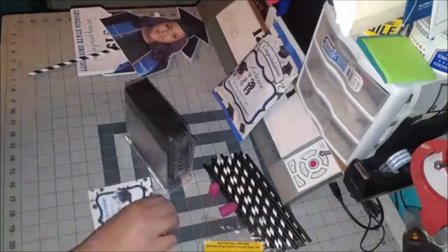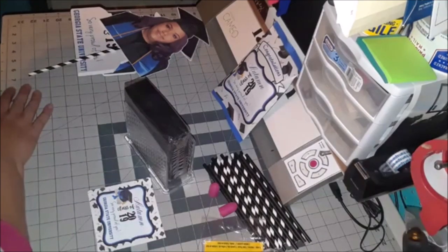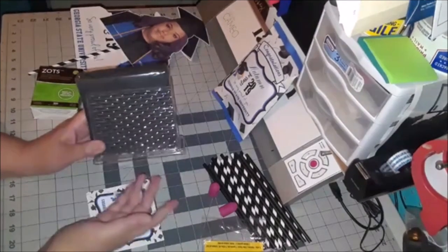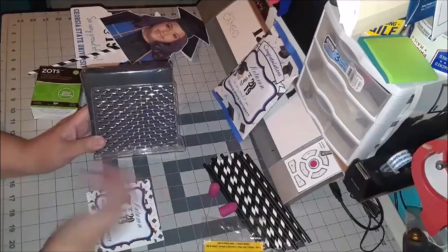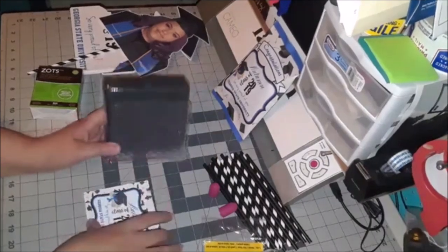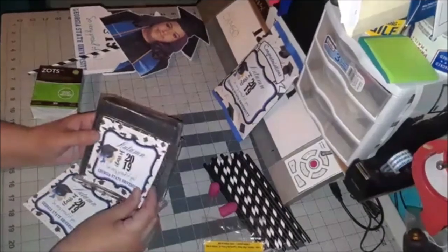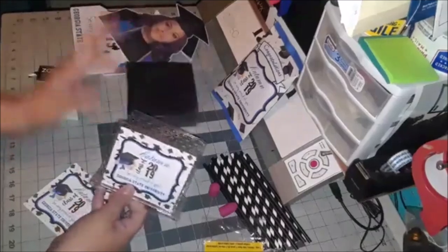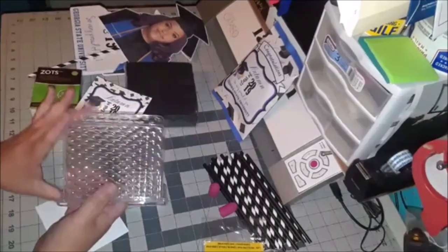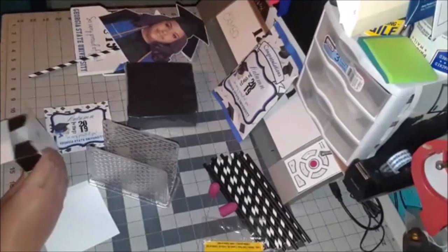Now on to the napkin wrappers — I'm going to use glue dots for that because you can reuse these. If you have a graduation this month and next month is your baby's birthday or another family event, these can be removed and replaced with new tags. Just tell me 'I bought the napkin holders, I need a new tag' — I can do that. The first set you buy will include the container with the tag.